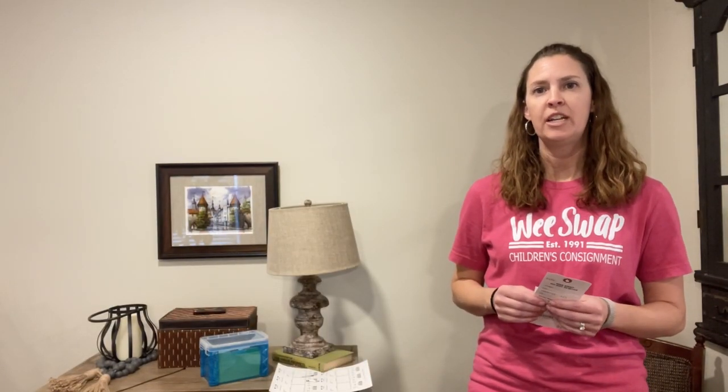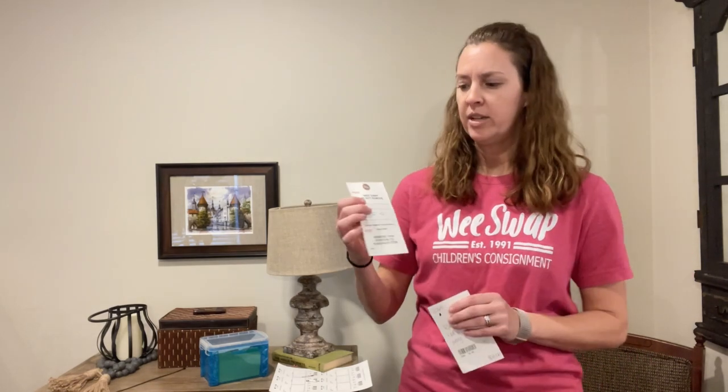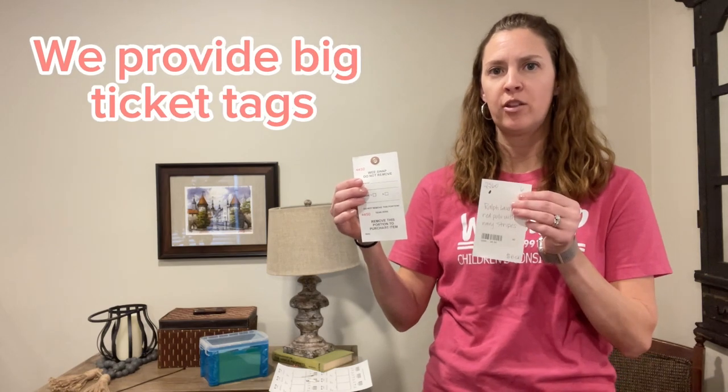If you're bringing a big item to our sale — something like a car seat, a stroller, a piece of furniture, or a heavy toy — we're going to attach what we call a big ticket tag to your regular tag.